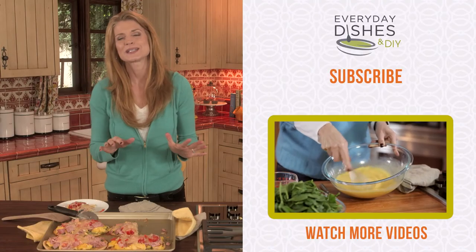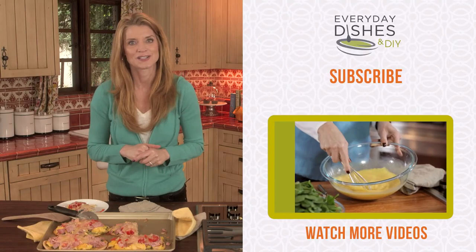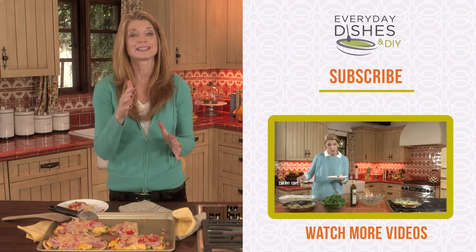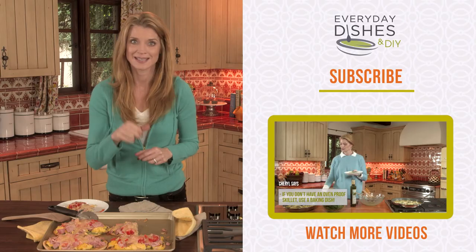For more tips, tricks, and great recipe ideas, I'll see you at everydaydishes.com. Make sure you like this if you love it. Subscribe to my channel and leave a comment below. Can't wait to hear from you. Just get in the kitchen.